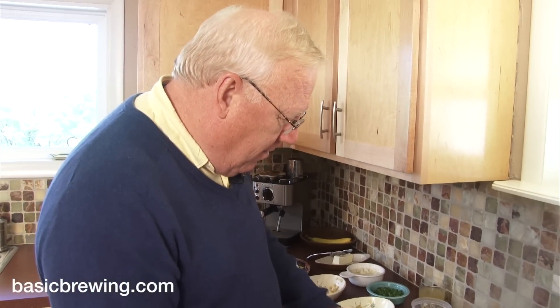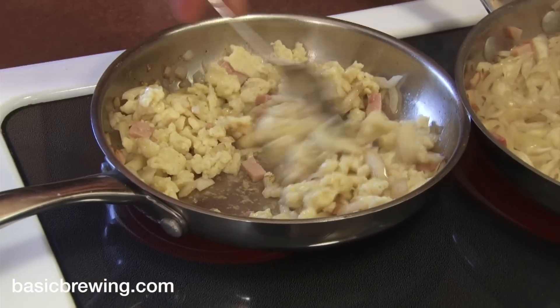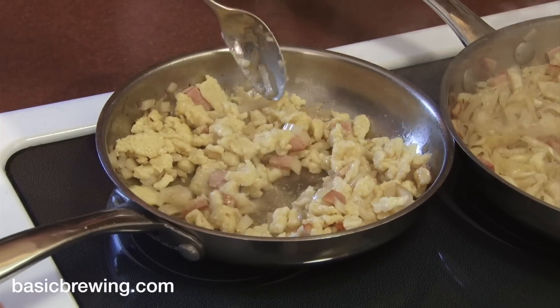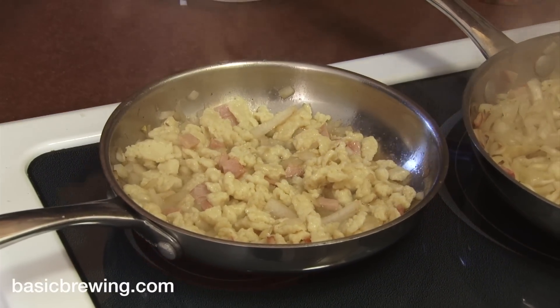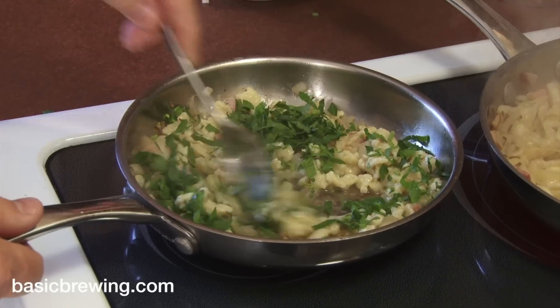I always pronounce it Spätzle — so all you real German speakers out there, because I'm from the Midwest in the United States, I say Spätzle, but I think it's Spätzle or Spätzli. Somebody correct me on that. I'm going to give this just a little bit of chicken stock as well, and finally a nice helping of flat-leaf parsley.